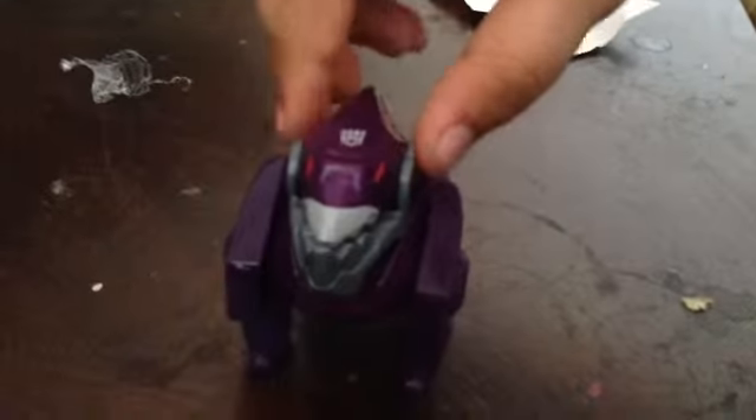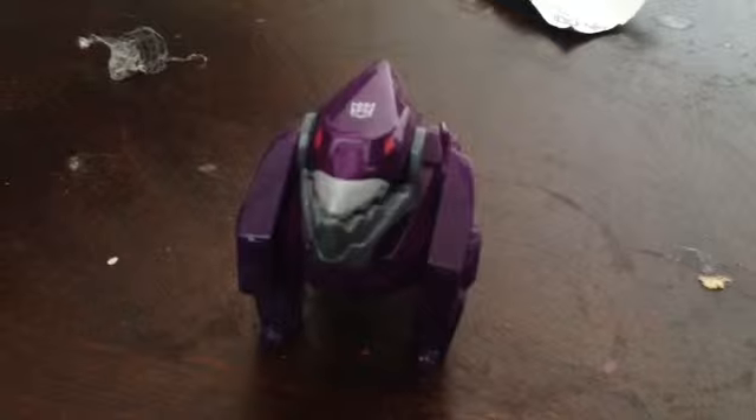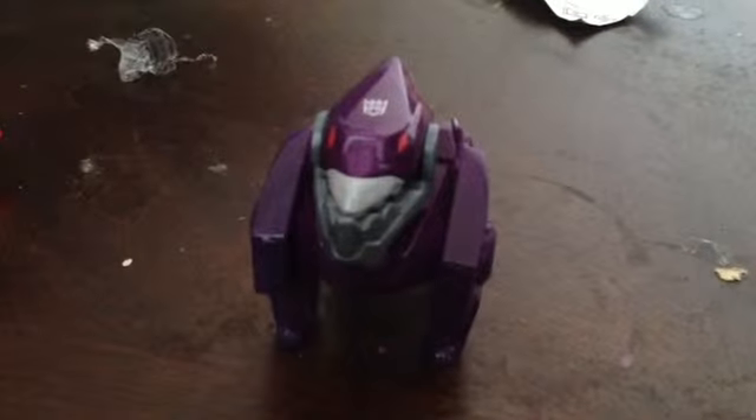Hi guys, today I'm going to be unboxing a robot — Transformers Robot in Disguise, Underbite. He's in the purple team, not the red team, and he's all covered in purple.